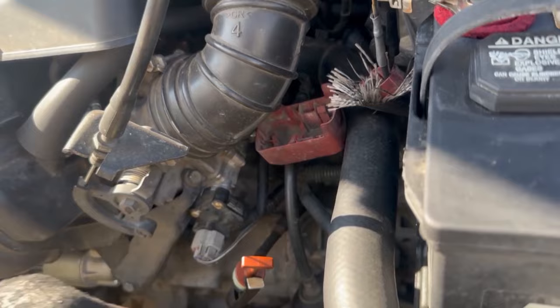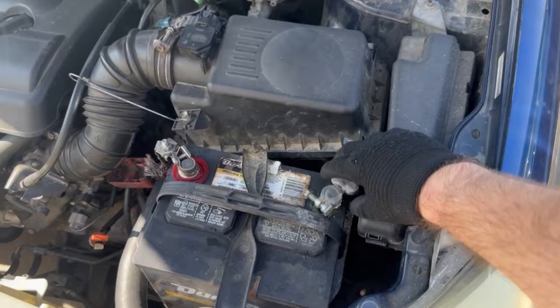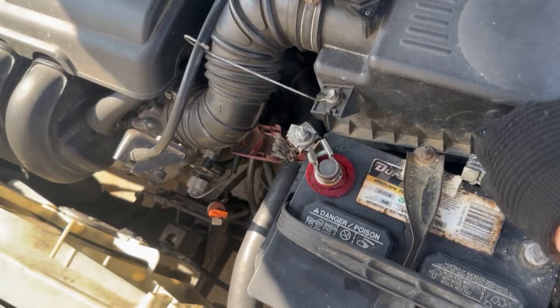First thing we're going to do is disconnect the battery. Make sure you always remove the negative terminal first — take the ground off of something that's powered, not take the power off something that's grounded.